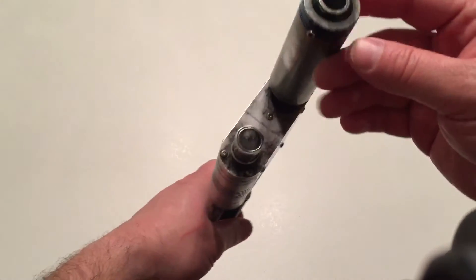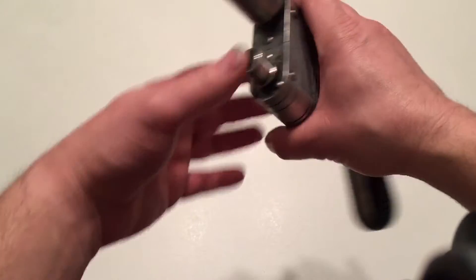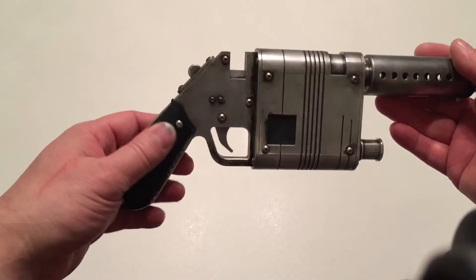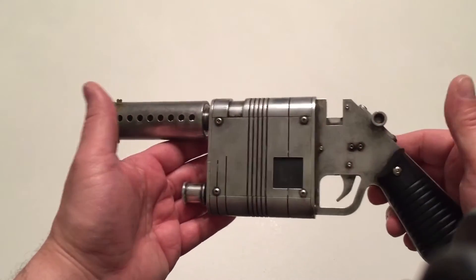I'm just going to give you guys a quick look. Aaron did some weathering before it came to me, just quick picks, and I'm pretty happy with it. I did the paint and weathering.